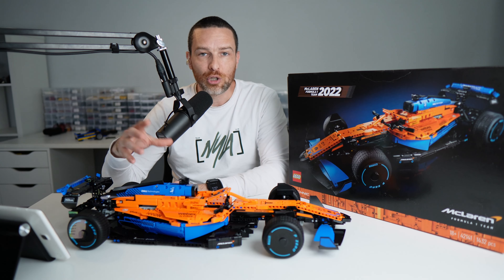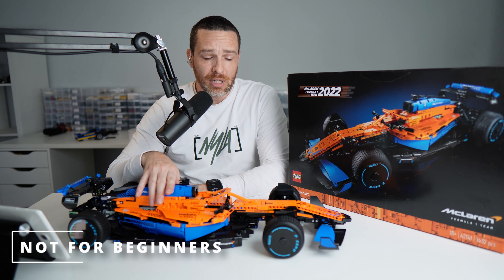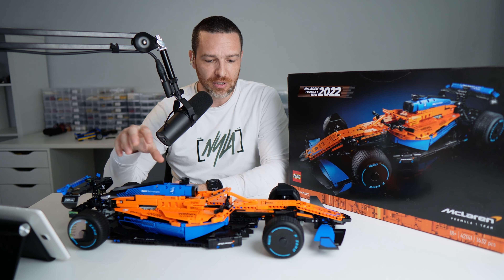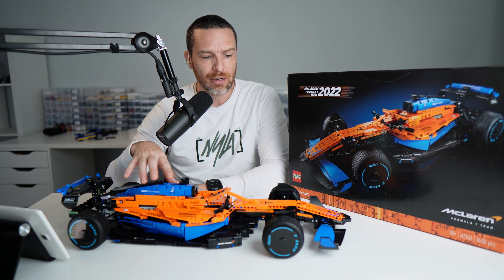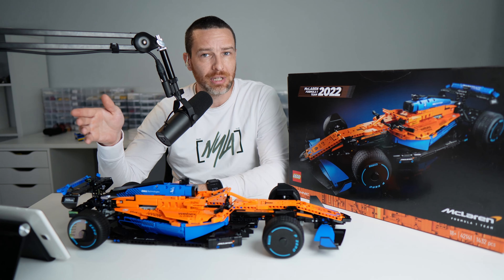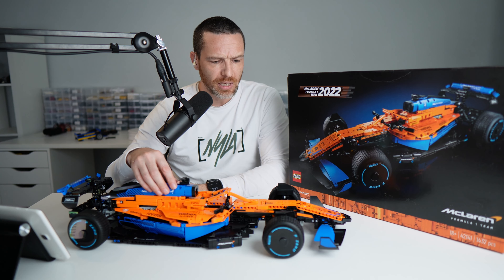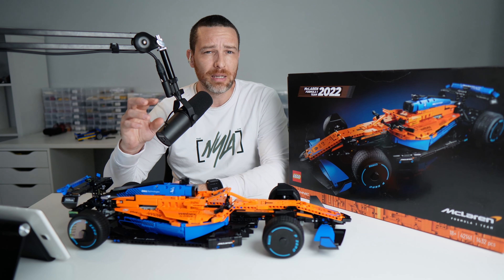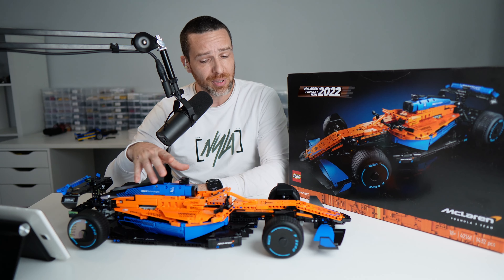There aren't that many parts that move or do much — this is very much just a display piece. You build it, put it on a shelf, and try not to touch the bits that fall off. I wouldn't recommend this as your first or second Lego Technic set. A lot of the build process involves putting bits together that seem seemingly random, and you don't really know what they are until a much later stage.